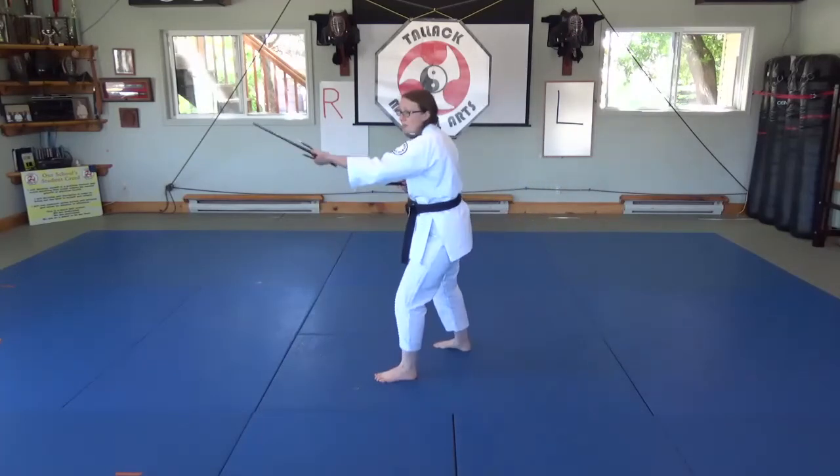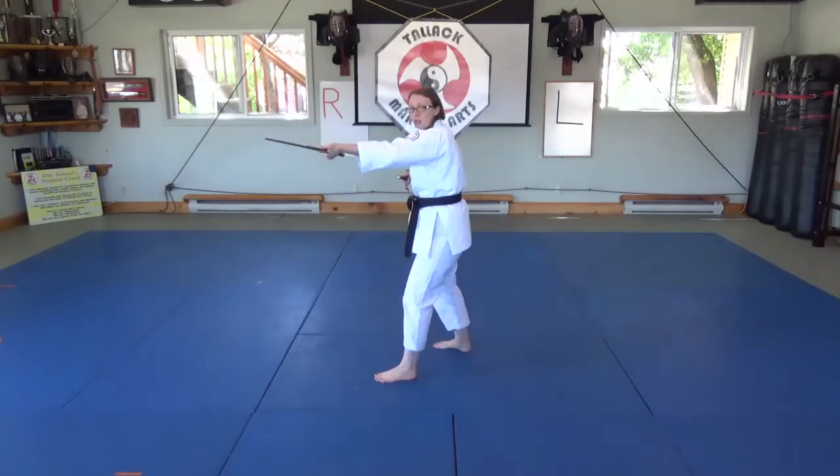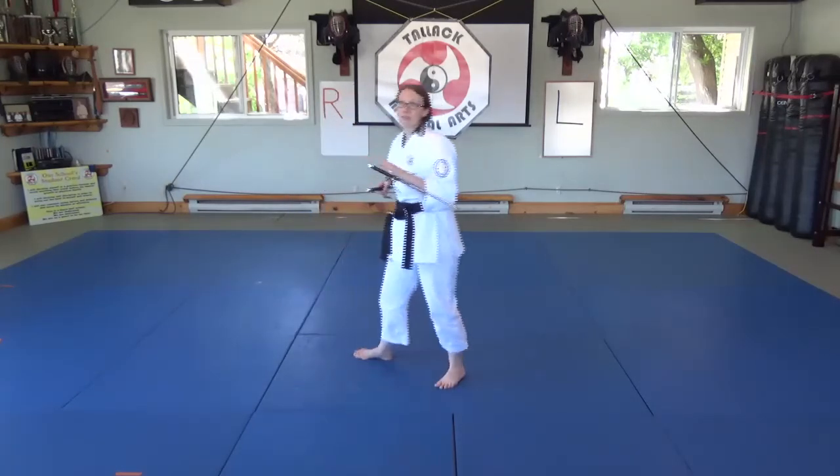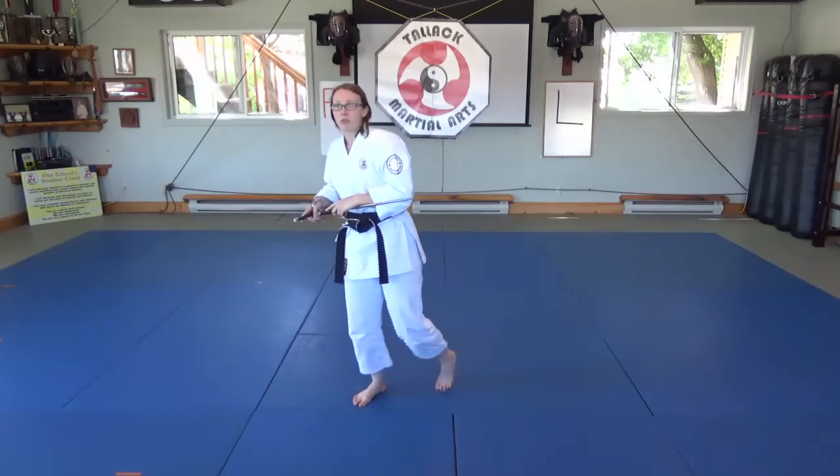So I'm getting out of the way, walking, catching — but this is too far away to walk it in. Once I have that bow, I have to move in. That's what I feel like I'm doing when I'm working with a partner.